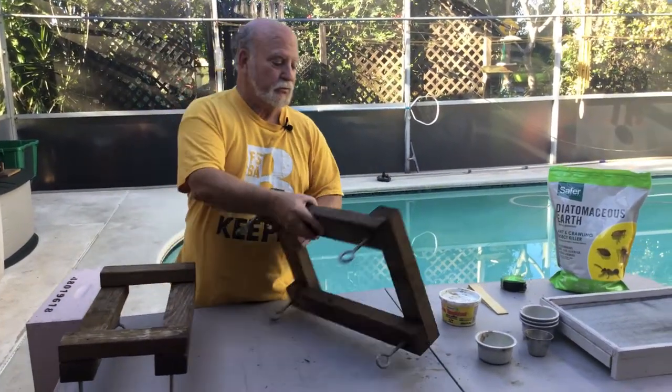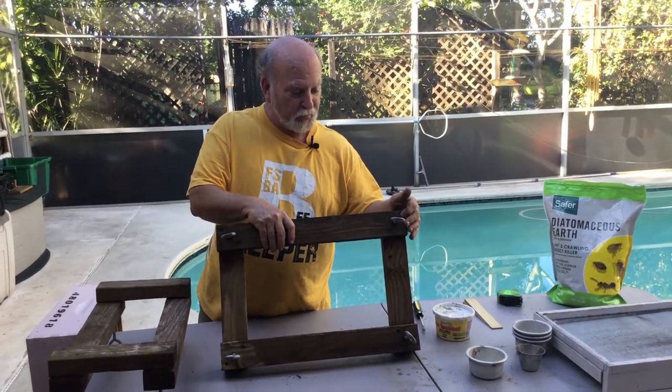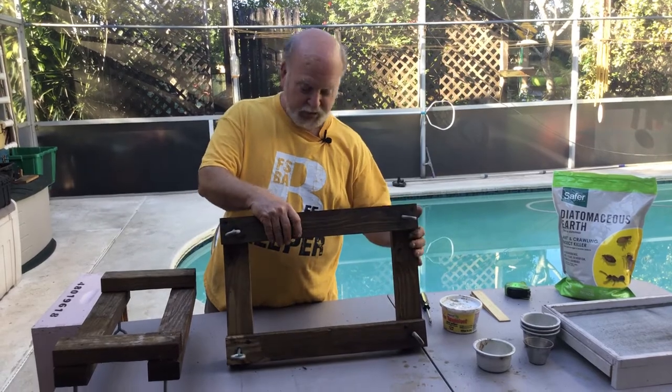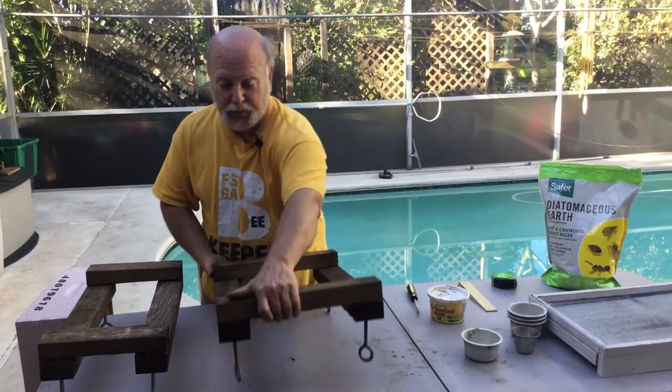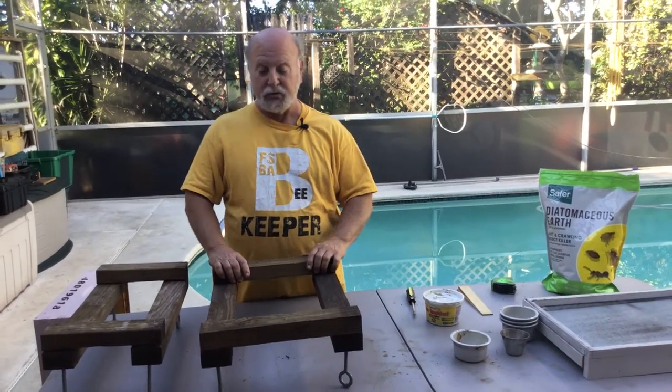The screws are on the underside where they're going to be away from the weather and the rust. Pretty darn simple.